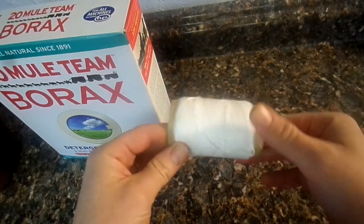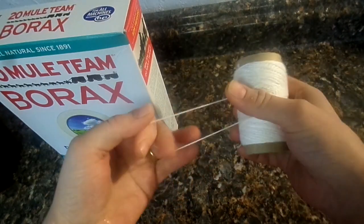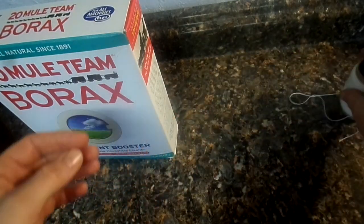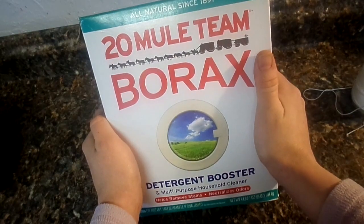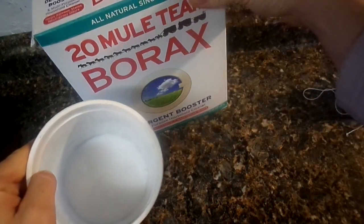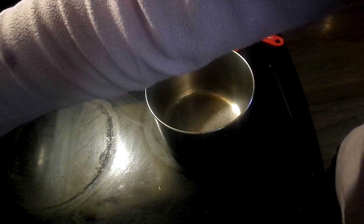What you're going to need is some cotton string — any kind of cotton string you have. You're also going to need some borax, which you can get almost anywhere; I got mine from Walmart. And you're going to need some regular salt. This is what you need for the first method, so let's do it.